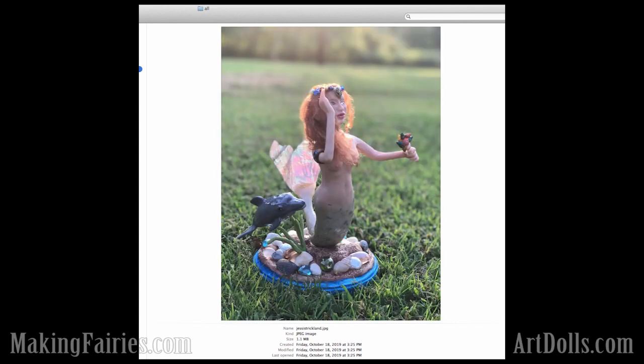And then this last one is by Jessie Strickland, who's learning to sculpt. She's doing such a great job. I thought this was such a cute little piece with a little dolphin. The setting just kind of says a lot with it. We've got some interaction going on with her holding the shells and kind of waving, or looking out to the ocean.